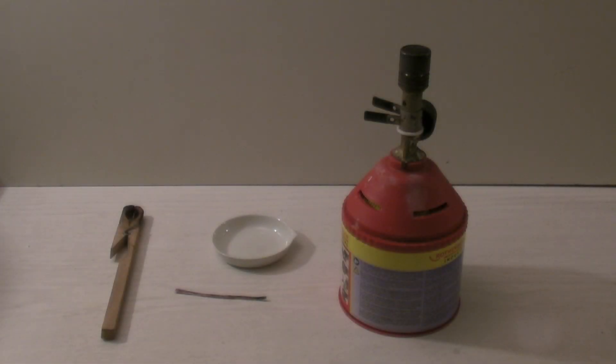For the Beilstein test the following equipment is needed: a Bunsen burner, a copper wire, a clamp or tongs to hold the wire, and optionally a porcelain dish to hold the sample. In addition, the test is done in low light conditions.